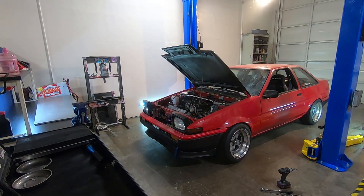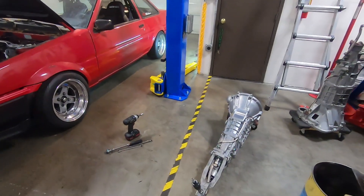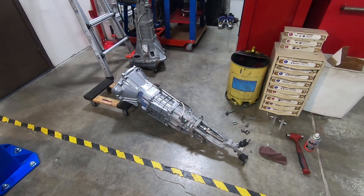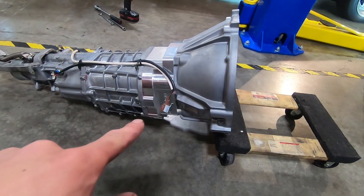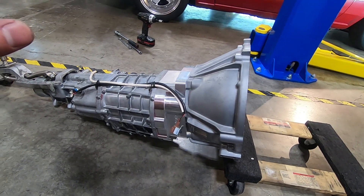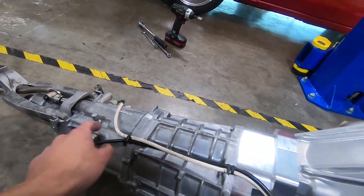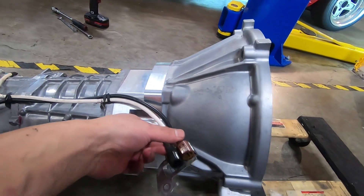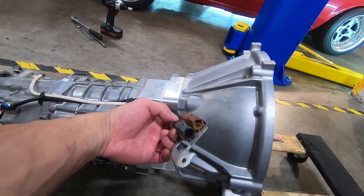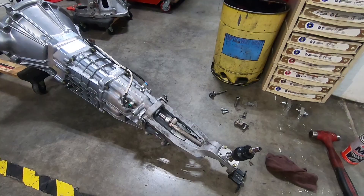It's been two weeks since I've been able to touch this project — it's been really busy at the auto house, which is actually a good thing. Because it's been two weeks I kind of forgot where I was at. I was looking for which one of these was the reverse switch. When you shift into reverse it should close whichever one is the reverse switch and you should get continuity. So I found that the gray connector is the reverse switch — when in reverse with a multimeter on this you get continuity.